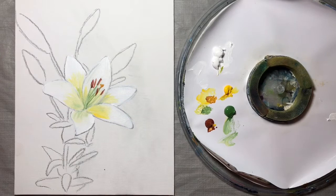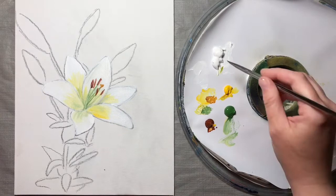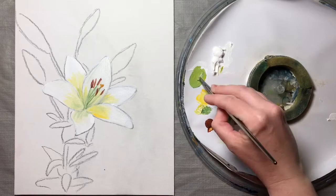Next we're going to be working on the lily buds in the background. I'm going to switch to a quarter inch brush, the same shader shape — you can use the bigger one if you don't have a smaller one. I'm going to take some white paint, and you can see how they're a nice greenish color, so I'm going to take some of the green and a little bit of yellow and mix those together.